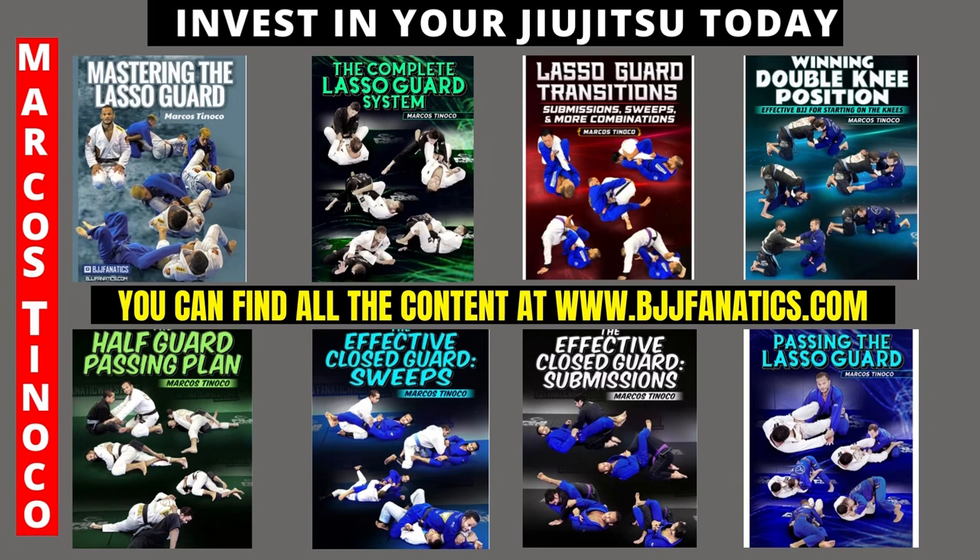Invest in your jiu-jitsu today. There are eight amazing instructionals for you to level up. There are three lasso guard instructionals — one for each need.